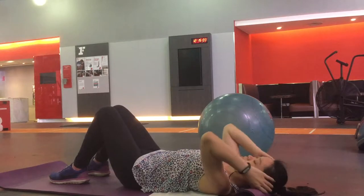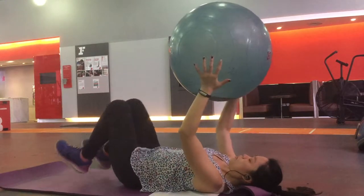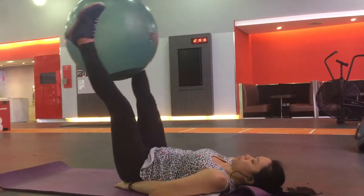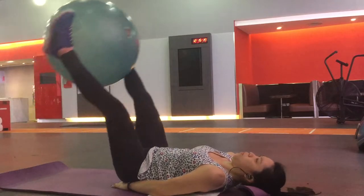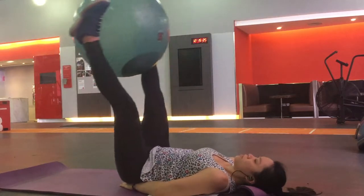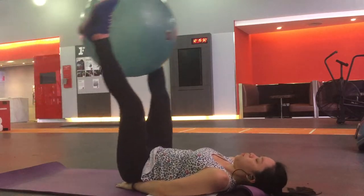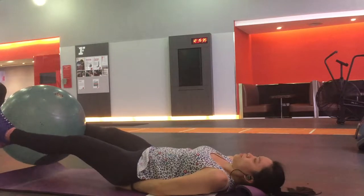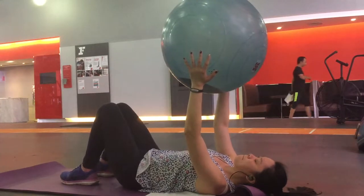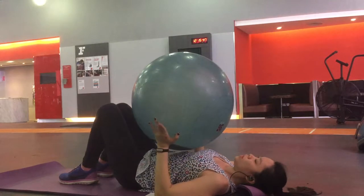Now I'm going to work on my lower abs and I'm going to do leg raises using a weighted ball. I'll put this ball in between my feet, place my hands in a triangle shape to support my lower back. Then breathe in, legs down; breathe out, legs up. Try not to go too quickly — I was doing that on my first rep. I only did 5 because this ball is so heavy, it's really tough.